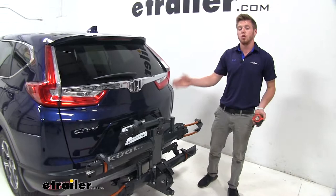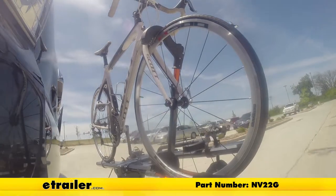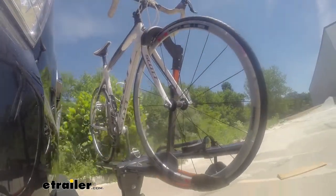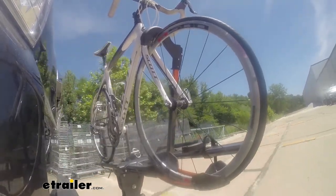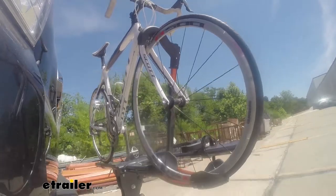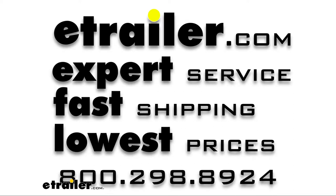That just about does it for a look at the Kuat NV 2.0 on our 2019 Honda CR-V. First, we'll take it onto our slalom course, which will show you the side-to-side action such as making turns or evasive maneuvers. Now we're at the alternating speed bumps, which will show you how it looks driving on uneven pavement or potholes. Finally, we're at the solid speed bumps, which simulates going into your driveway or parking lots.